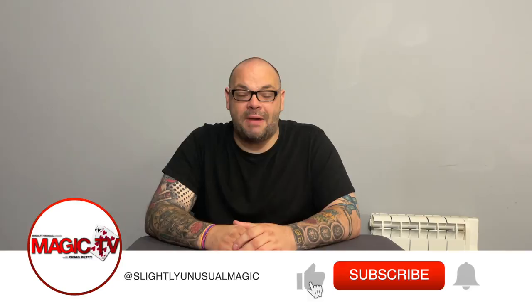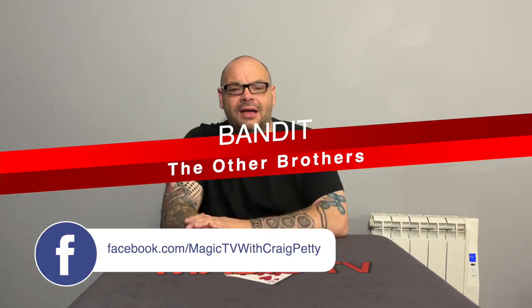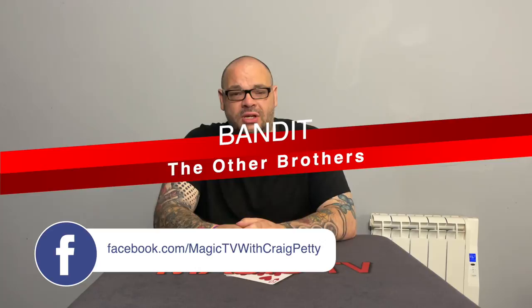Hey guys, welcome back to Magic TV. My name's Craig. At six o'clock it's time for a Magic Live. Today I'm going to be performing a rubber band routine by The Other Brothers. This is way before they became world famous and Abstract Effects became a thing — this is way back in their day. It's a download you can get from places like Penguin Magic, and it's a really cool rubber band routine.